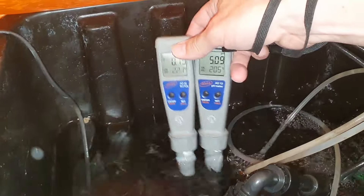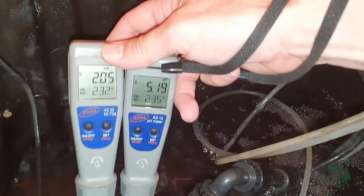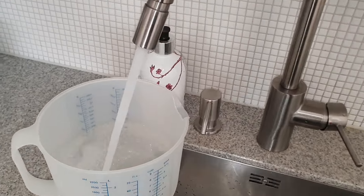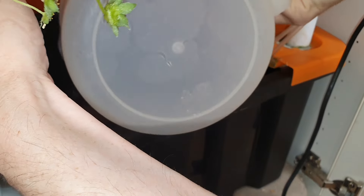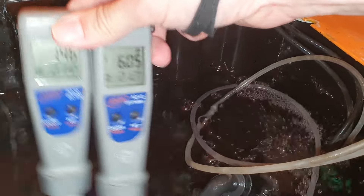In this fruiting phase we were aware that the plants drink a lot of water without using more nutrients. This often leads to a high concentration of nutrients and low pH. So in the fruiting phase we often added just water without nutrients, which decreases EC and increases pH back to normal levels.